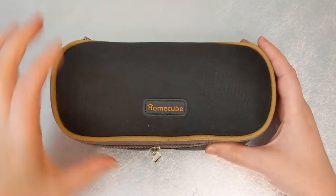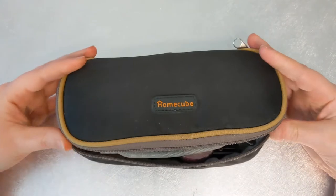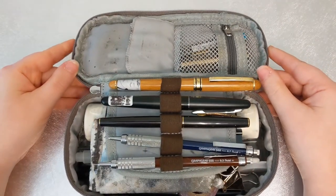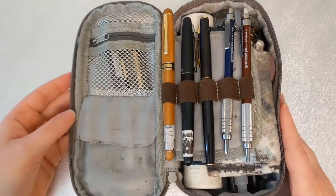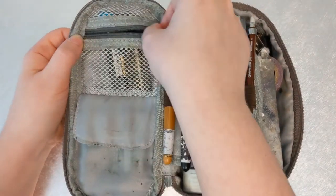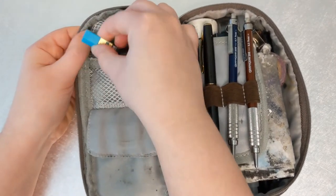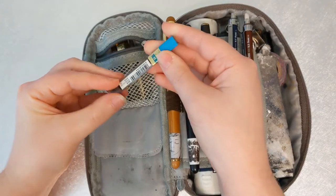So let's go ahead and open this thing up and you can see generally how I have it all laid out. I'll go into more detail about the case itself at the end of the video. As you can see I've got quite a lot. The first section is this little mesh section, and I'm going to go through every supply that I have in here for you.